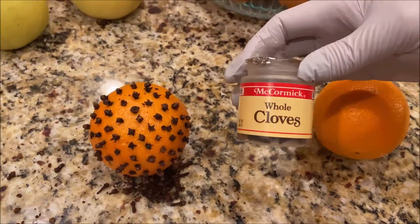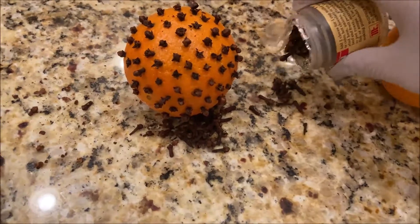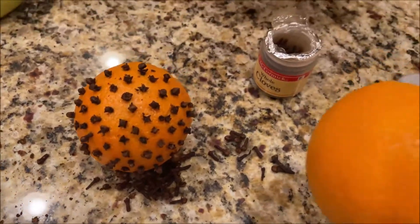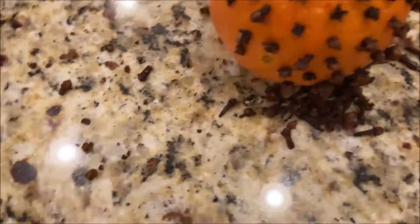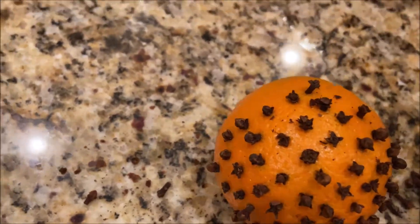You will need only whole cloves — they look like this. You can purchase them at any store, like this. And you will need an orange. Basically what we do, we take the clove and just stick it like this into the orange.